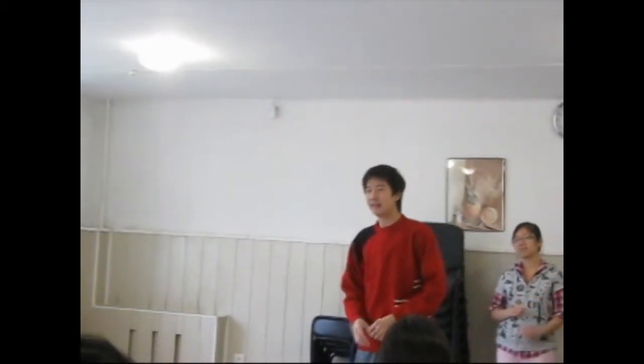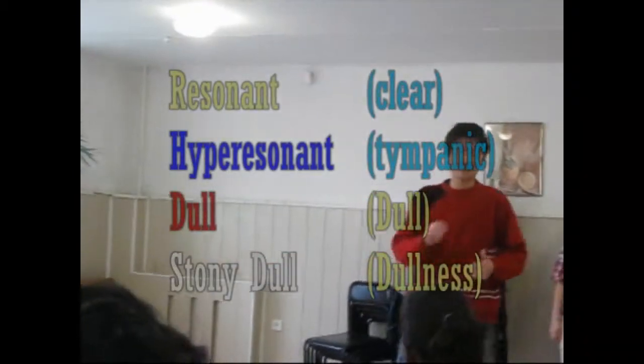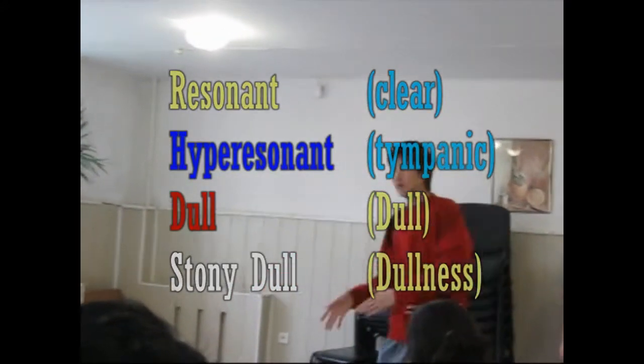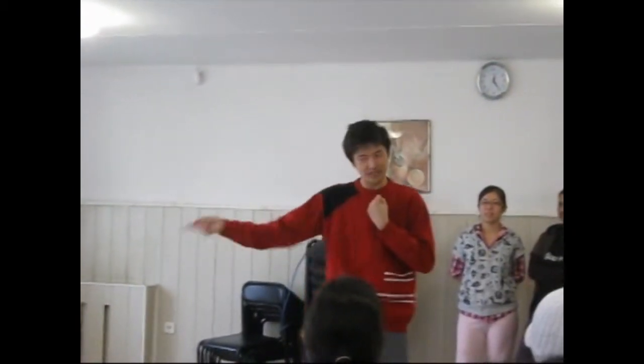In Malaysia, we say 'clear' — but for auscultation, 'clear' means vesicular sound. For percussion, 'clear' means resonant, which is the echo — it's clear. Tympanic, or bandbox, is hyper-resonant. Dull is dullness. Stony dullness is stony dullness. So, we actually learn the same thing but in different language due to different translation. Tympanic is hyper-resonant. We are a minority — we cannot change the language. There are 200 people who say 'resonant', so we adapt: resonant, hyper-resonant, dull, and stony dull.